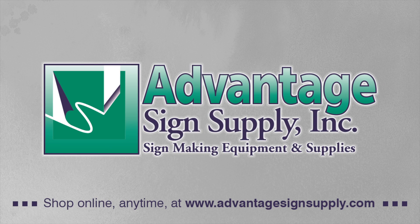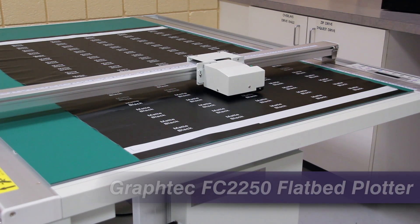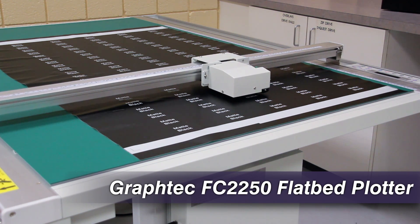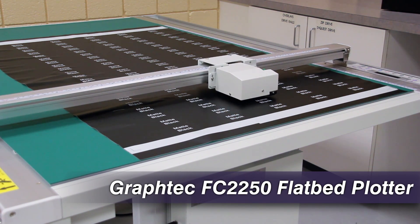Welcome to Advantage Sign Supply's Application Resource Center. These videos are intended to help Advantage customers with product information and technical tips on the products and services we provide. In this video we will be showing the many uses of the Graf-Tech FC 2250 flatbed plotter.